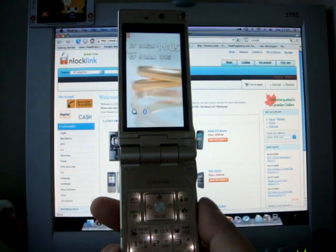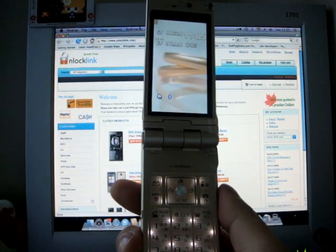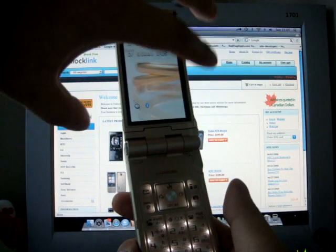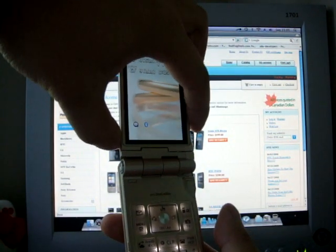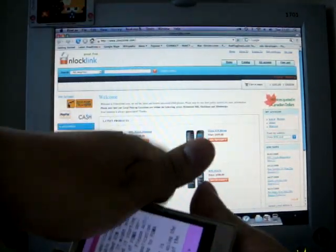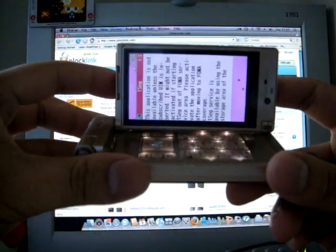The resolution is 480 x 854 pixels. Since this is a Fiera screen phone, the screen can be rotated like this to watch TV.